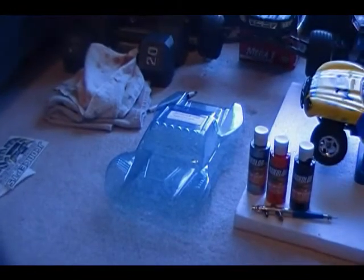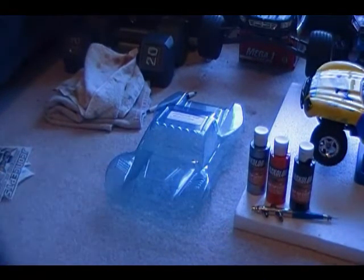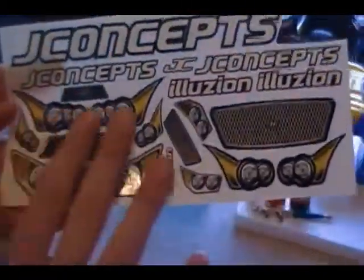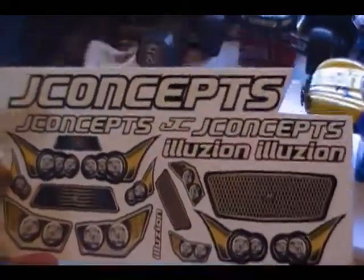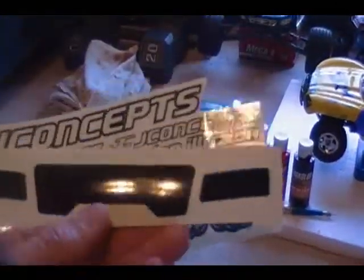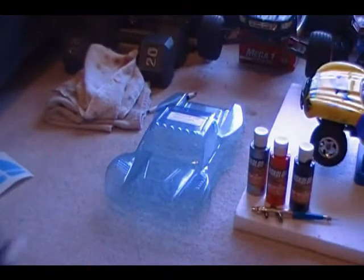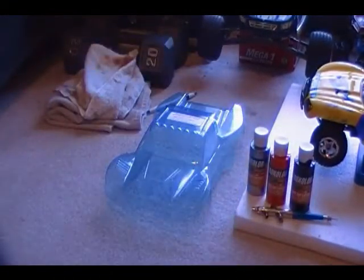It comes with some stuff — light bar decals, sticker sheet, which I can't even use any of the grill or headlight decals cause I think I got the wrong sticker sheet. It will not fit on none of the headlight, and it didn't even come with taillights. It's just plain black, so the only thing I can use is J-Concepts and Illusion stickers. And then of course you got your window mask.